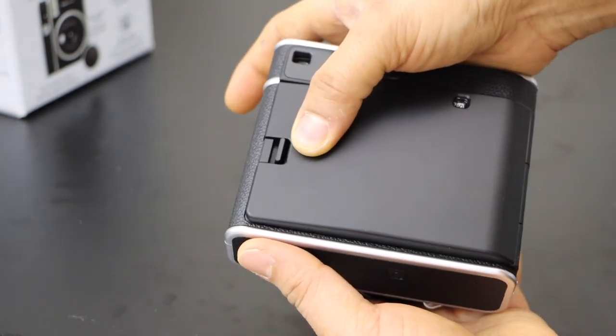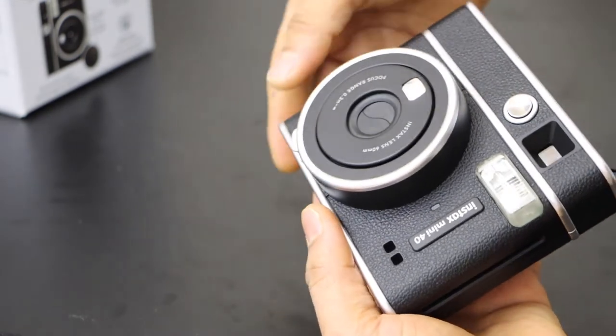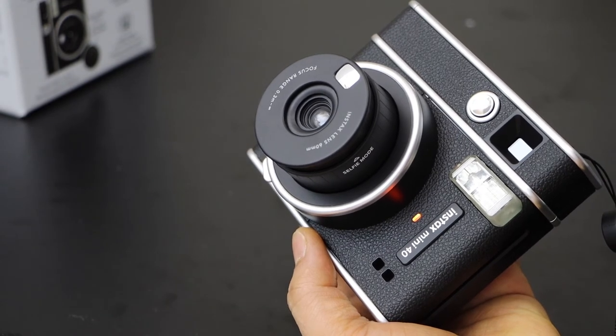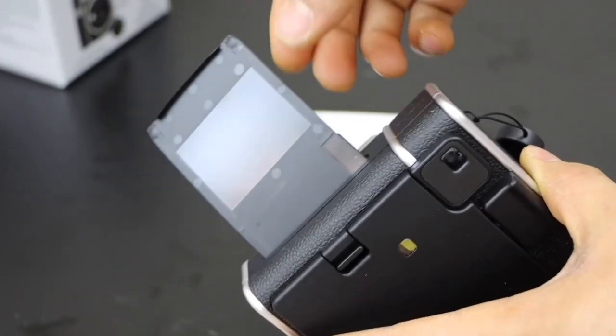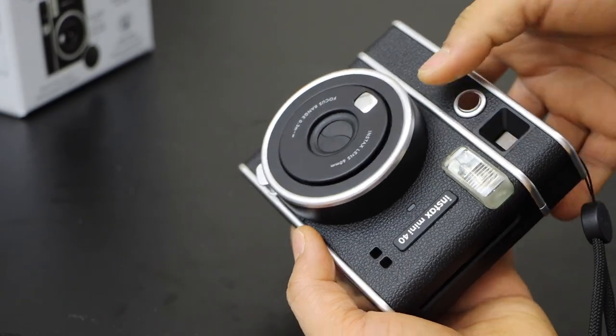Now close it and you are ready. Just press this section and it will switch on automatically. Press this button — since we are starting it for the first time, you can remove the cover. Thanks for watching.